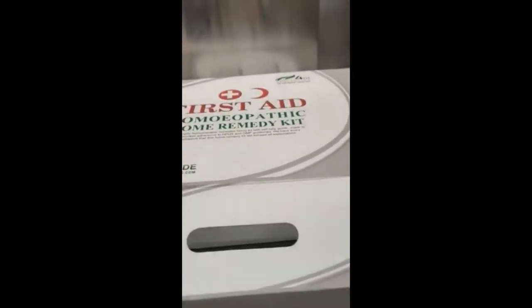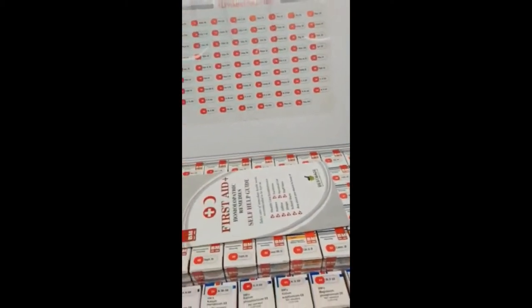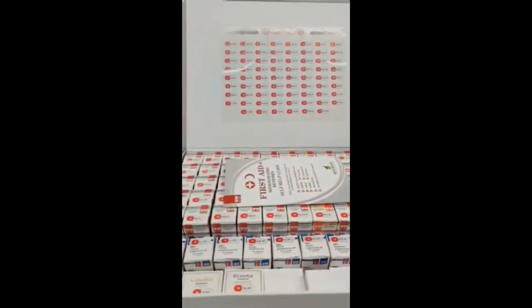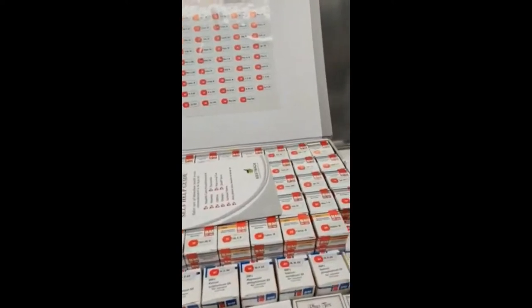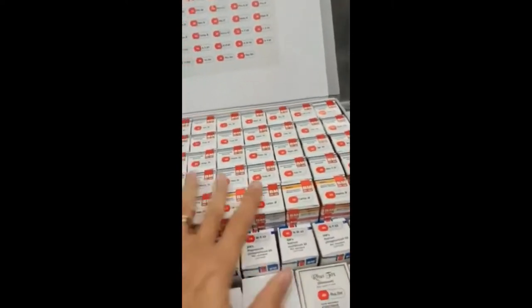These are single remedies for a variety of health issues, and just to let you know how our kit is different — most of the kits of this type have a very small bottle. We've got about 50 of the common single remedies that are used in a variety of different health issues.